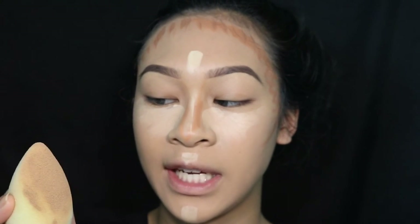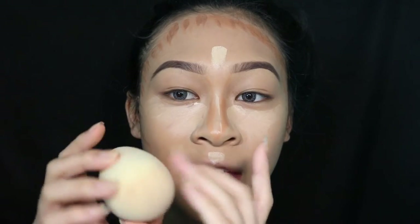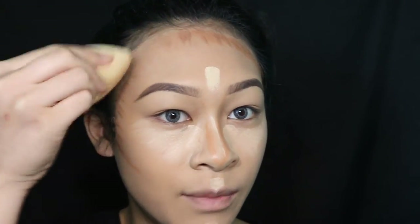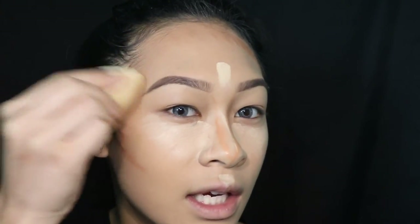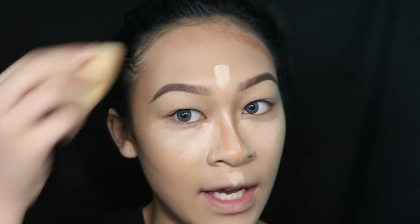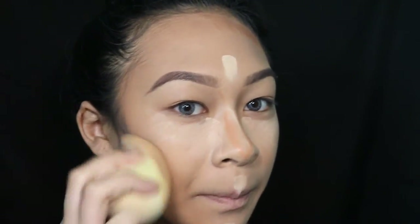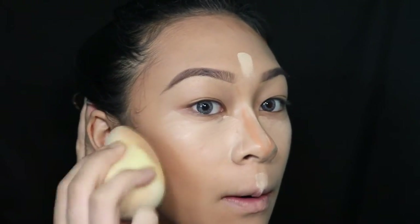I used a new beauty blender to apply my foundation, and I'm going to use the foundation side to go in and blend the contour. You'll find it blends into the foundation a little more naturally — it's not going to look like you have brown on your face, it's going to look like it was naturally built in. When you reach the cheek area, I like to go a little bit up so it looks lifted.